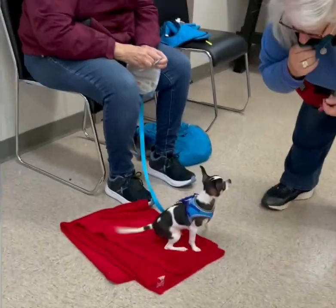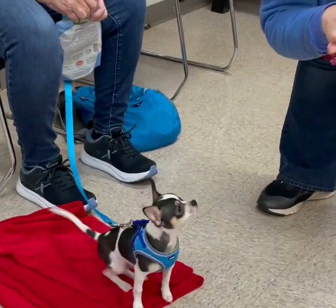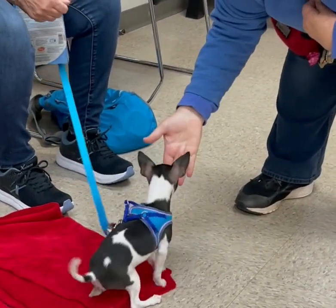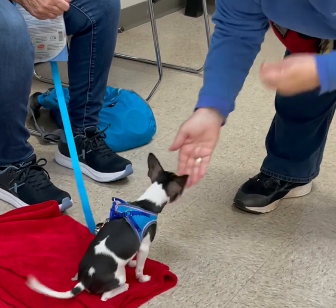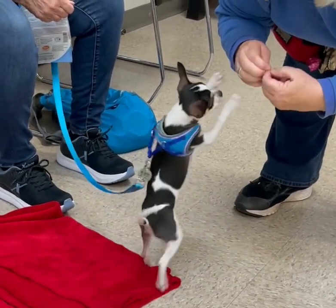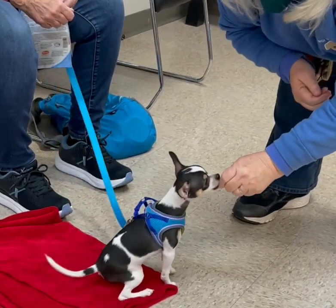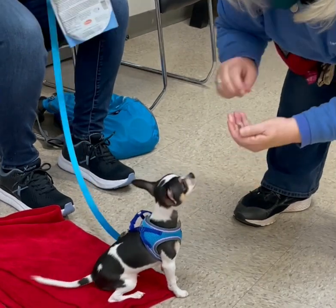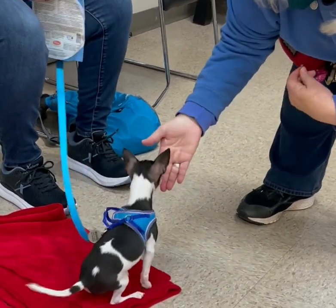Good job. So all I'm going to do is rub my hands together so my hand is good to stinky. Then I'm going to present my hand, and when he touches my hand, I'm going to give him a treat. But I'm not talking yet. So I'm teaching him to target my hand.